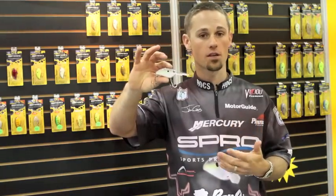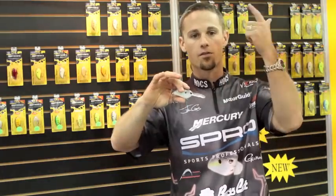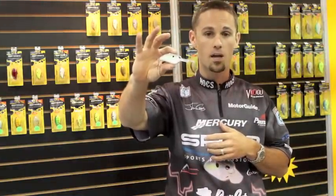It's going to come with sticky sharp Gamakatsu hooks, so all you've got to do is take it out of the package, tie it on, fire it out there, and you're ready to go. This is the new Spro Little John Baby DD.